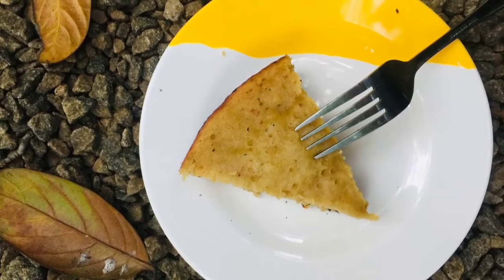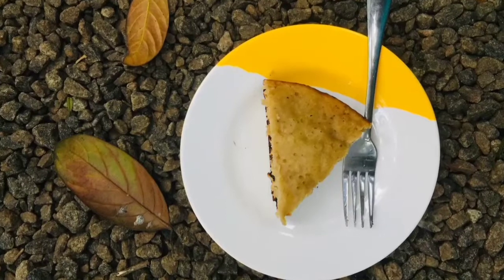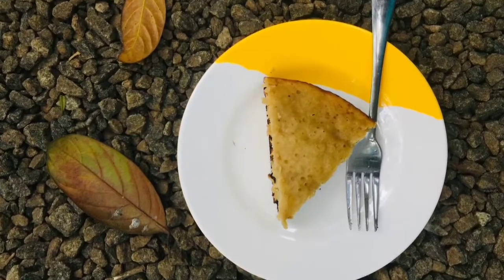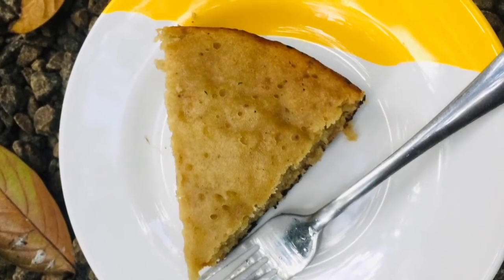This is a banana cake. It's a frying pan. It's not the basic part of the cake.